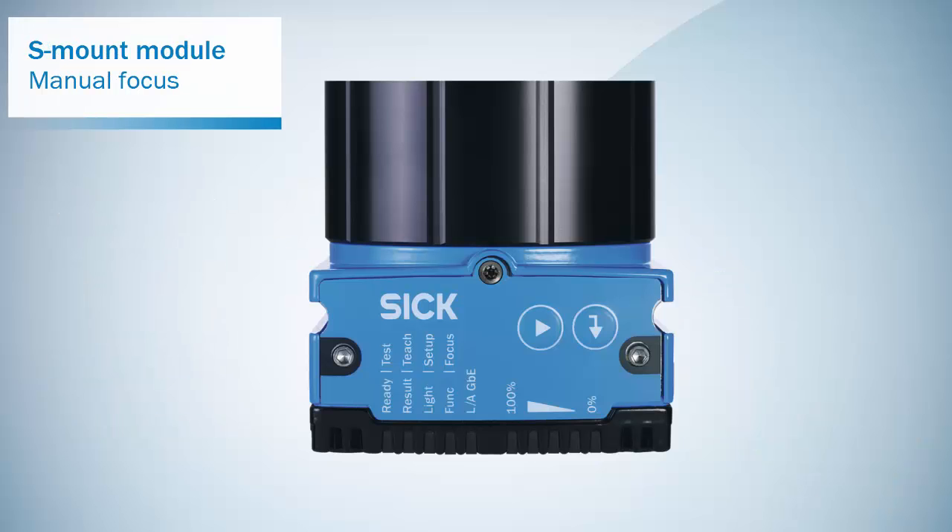In contrast to the C-mount lenses, the focus on S-mount lenses can be adjusted externally without breaking the IP67 rating.